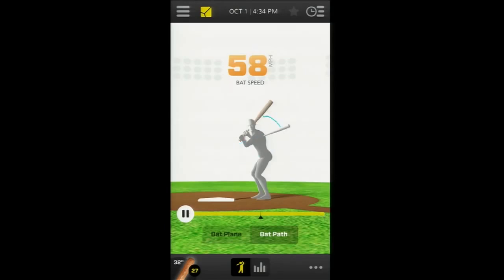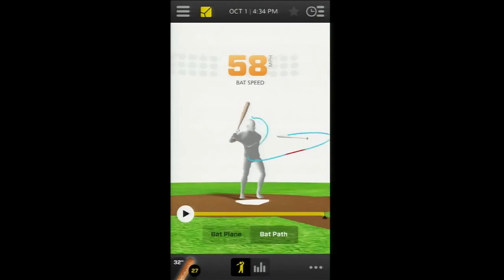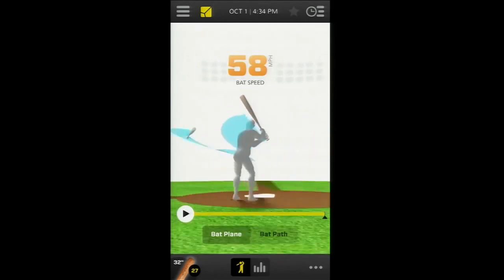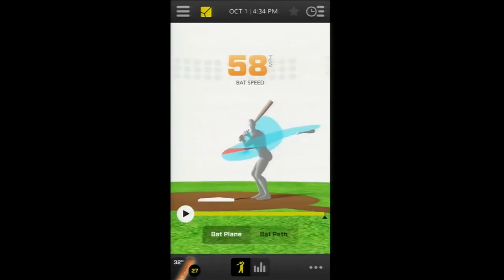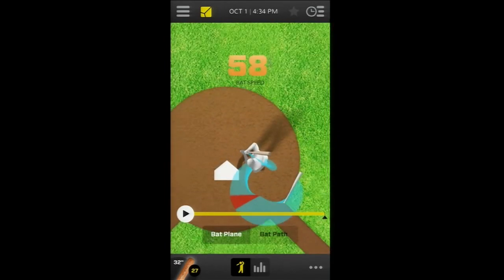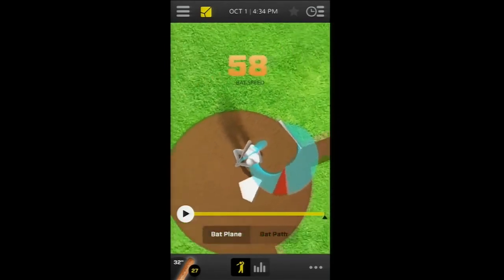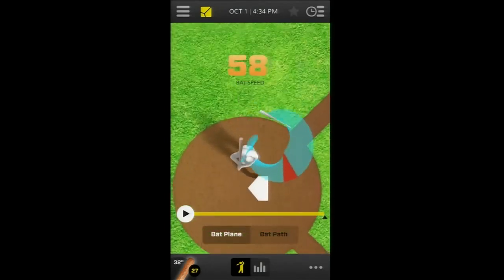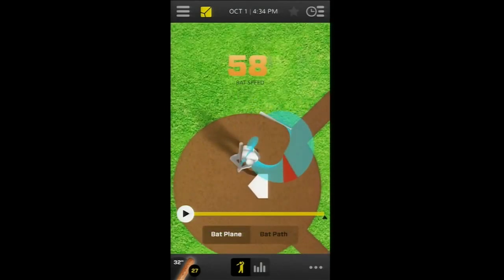We captured over a thousand data points and we plot that. You can see his bat path and his bat plane, and you can move around this model in 360 degrees. Imagine you had a camera above Jason's head — simply swipe your finger to change that point of view. There's another big number on the screen: 58 miles an hour.